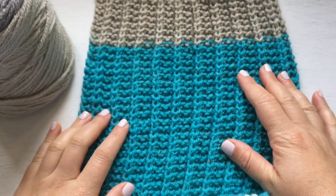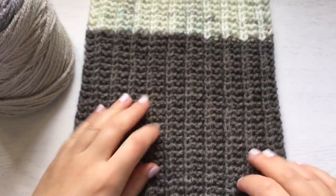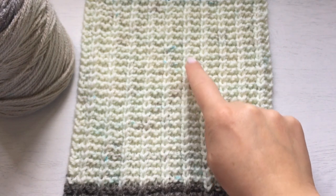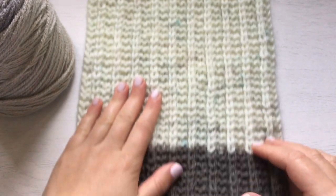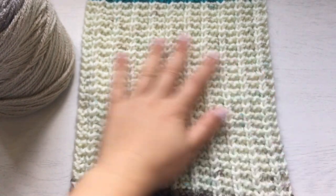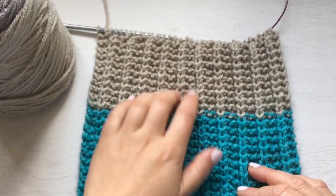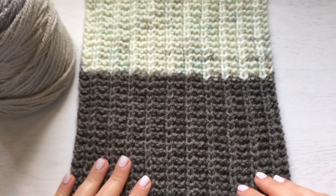Let me show you what I was talking about. The first color is brown, then the second is white — and you can see it has specks of brown and turquoise. I'm not a fan of that; it just looks dirty. I much prefer plain white. All the other colors are just plain with no specks. Here's the turquoise, and here's the lighter brown.